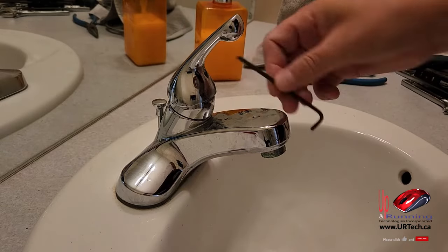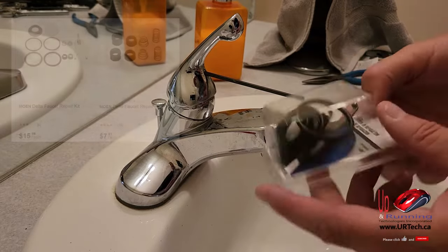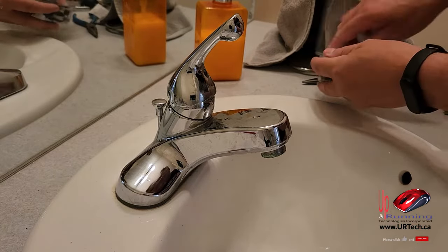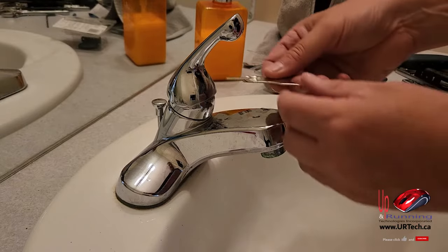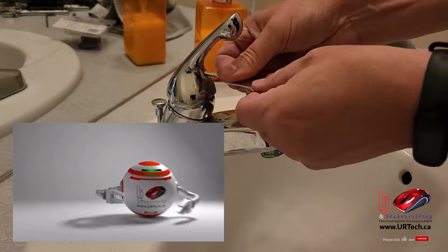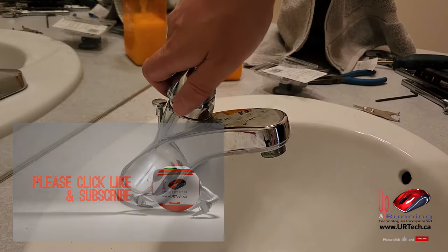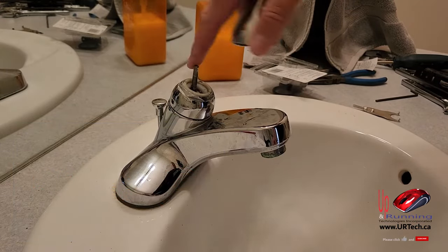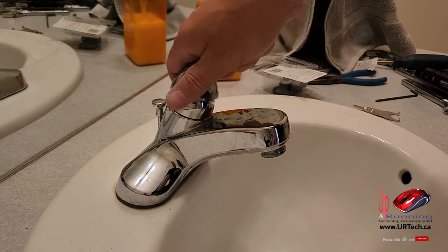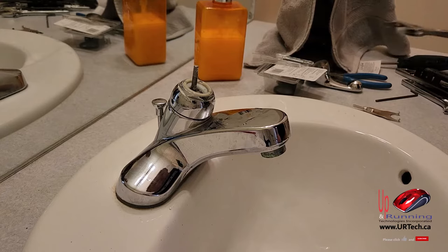What I need to use is an allen key — also called a hex key — to get the handle off. If you bought the $13 Canadian kit, it comes with a little allen key. So just to show you how it works, we'll use the one in the kit. Pop it in and back it off. You don't have to pull the screw all the way out — just loosen it and yank the handle out. Now just remember this handle has probably been on there for decades, so you may have to really force it. Don't worry about jiggling it — just yank it up. Now that we've got that off, let's show you how to repair it.